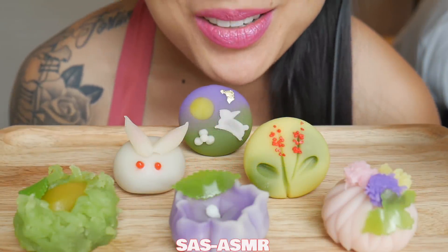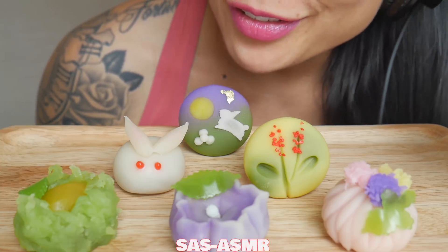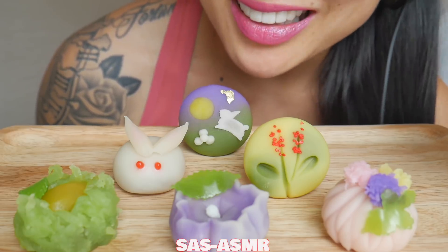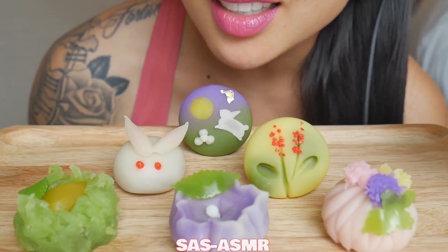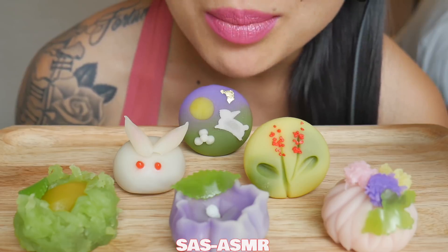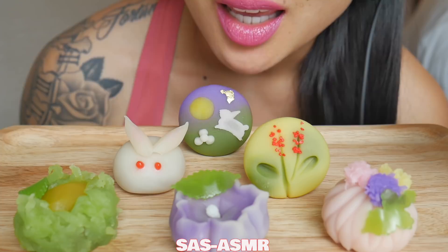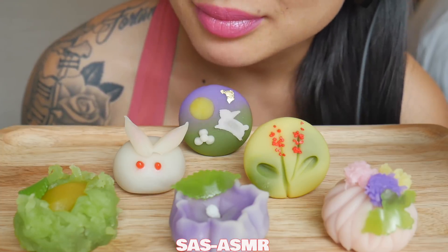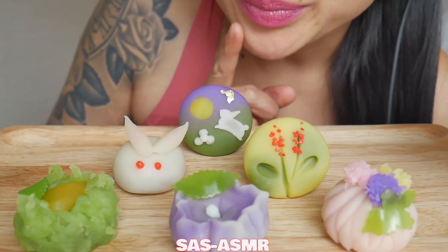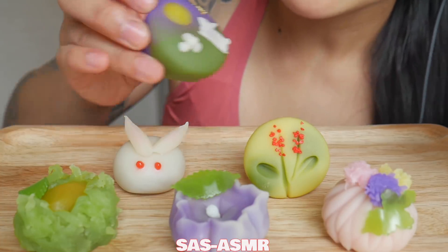Hi guys, is this not the cutest thing you have ever seen? I had to get them. I don't know what they taste like — all I know is they are made out of beans, like sweet beans and black beans. Anyways, let's try this one. Let's see — oh, look how cute!